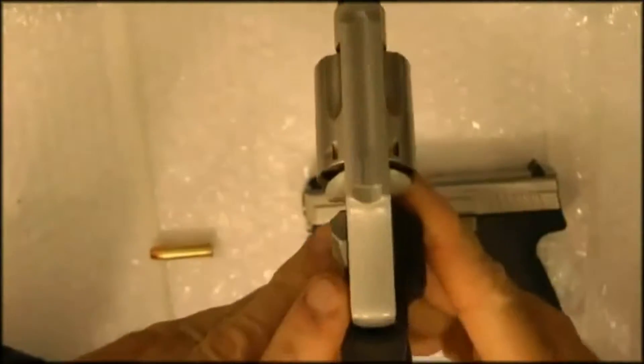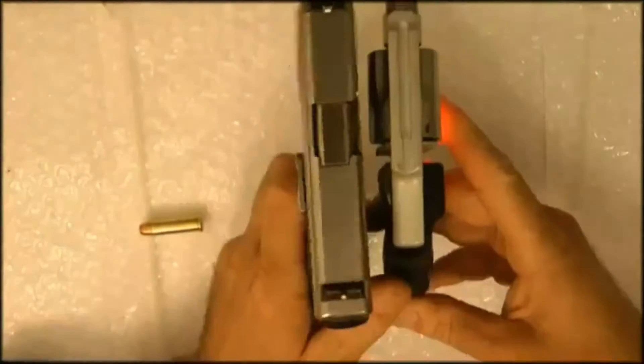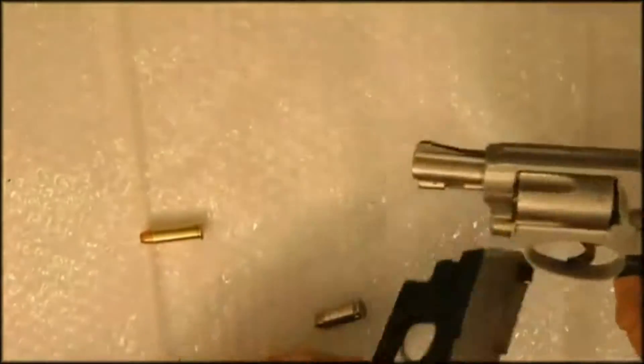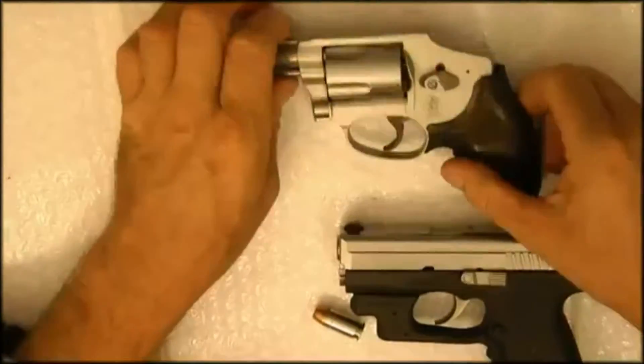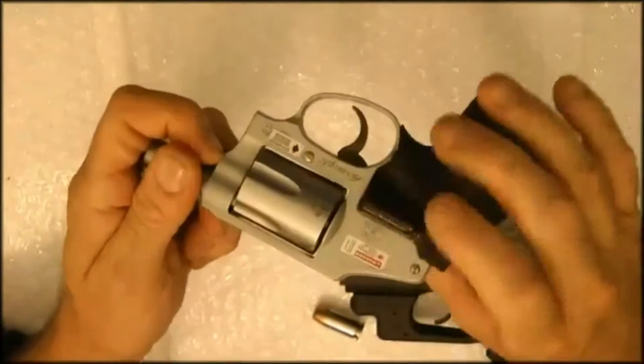Very lightweight, very small as you can see, and we're going to compare it to the Kahr side by side. You can see the comparison in size. The MSRP on this gun with the Crimson Trace is probably pretty close to about $900. It does have the cylinder lock which you can disable just by popping these screws off.